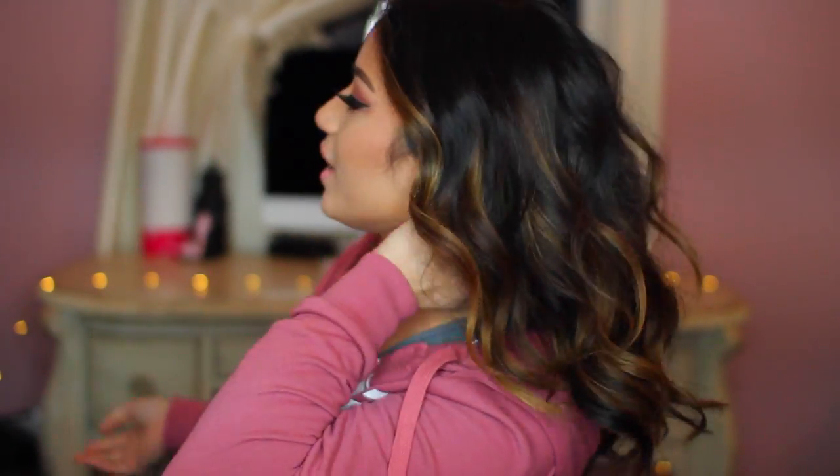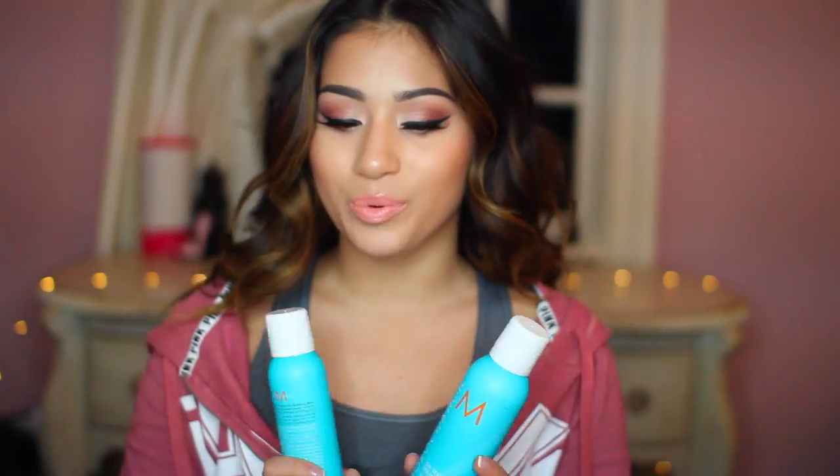Hi guys, it is Christina here. Today I wanted to film a Valentine's Day inspired hair and makeup look. I love this hairstyle - it's just these tousled, beachy, sexy type waves. I used the Moroccan Oil products and I actually did a first impression in this video, so I hope you guys check those out. They were sent to me but trust me, all opinions are my own, 100% my own.